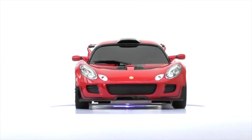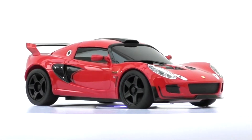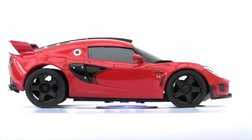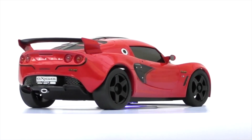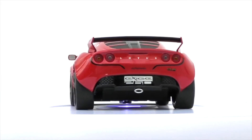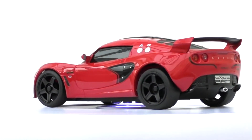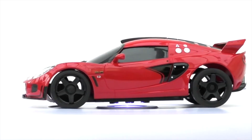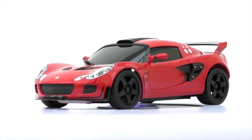Here we've got the Lotus Exige Cup edition - this is the Cup 260 in red. It's an 86mm rear motor mounted body shell and it's small, with five-spoke black wheels. I've got it in red now, and orange is hard to come by, but white and red are a bit easier to find.